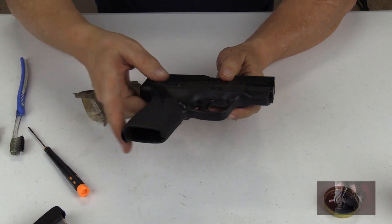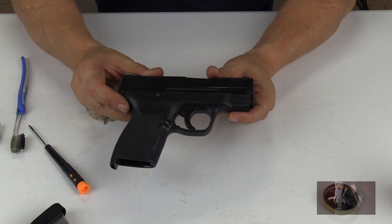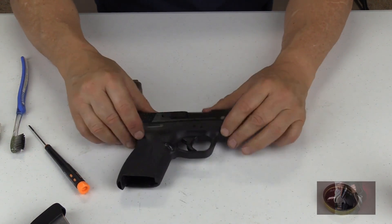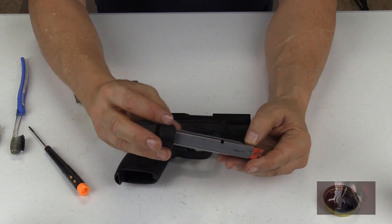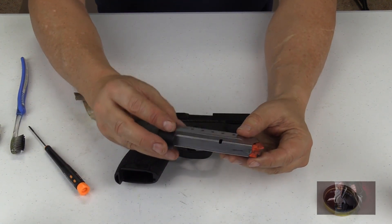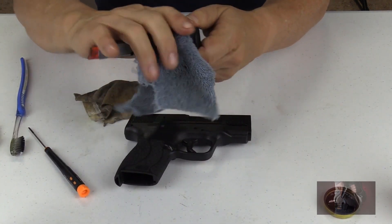And you have just now field stripped, cleaned, and lubricated your Smith and Wesson M&P 45 Shield. Now we have one last thing to do, and that is with the magazine — I don't lubricate or oil it, I just wipe it down, and then I'm ready to reload it back into your weapon. You put one in the chamber or not, whatever you feel comfortable with, and you have just now cleaned and lubricated your weapon and you are ready to fire again. Thank you for watching.